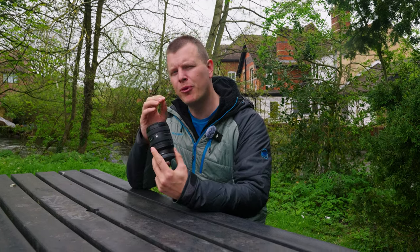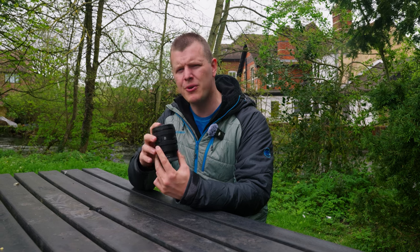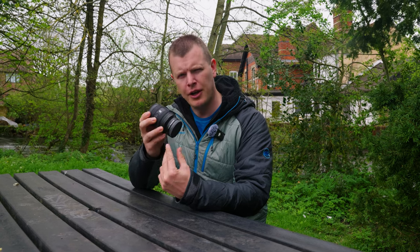This is the Sony FE 16-25mm f2.8 G series lens, which features a bright f2.8 aperture, fast internal focusing, beautiful background bokeh, and sharp and crisp optics, all housed inside a small, compact and lightweight build.